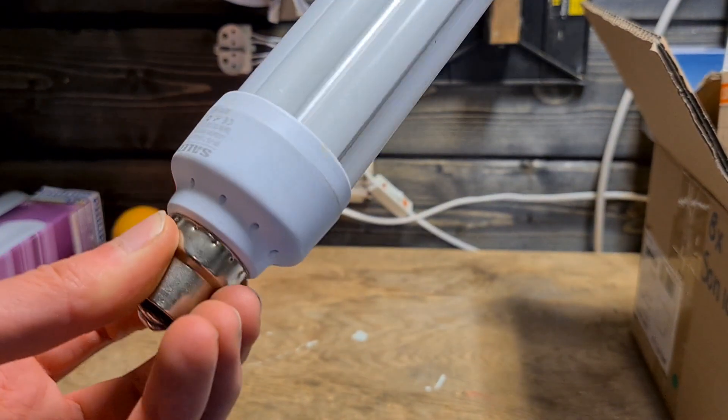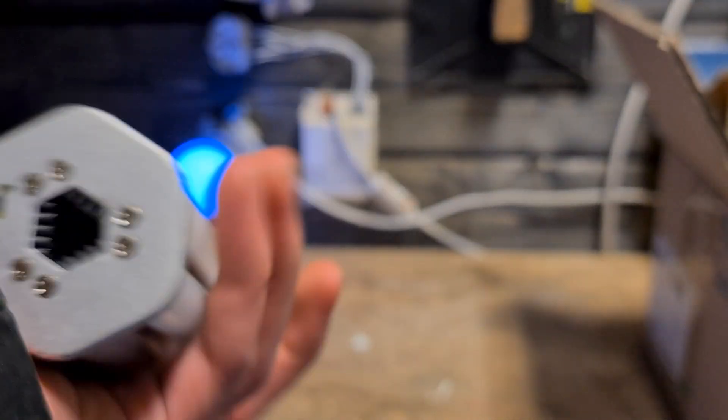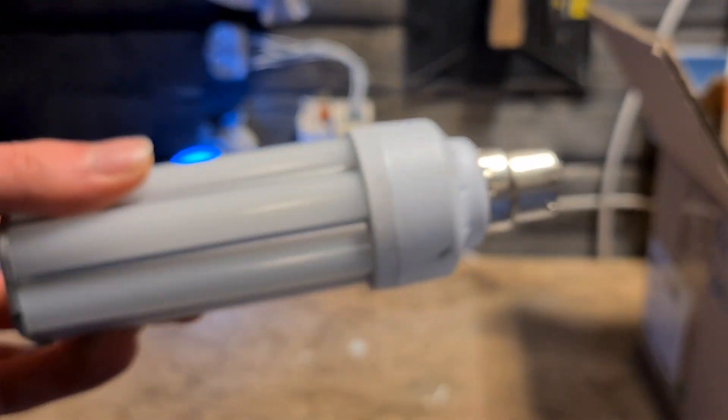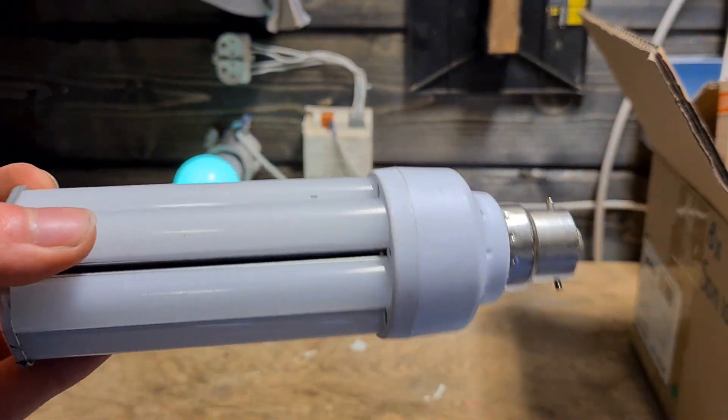Here we have an 18-watt low-pressure sodium retrofit from CELAT as well, with the low-pressure sodium fitting socket. This one doesn't need a ballast or driver — it just works on 230 volts.